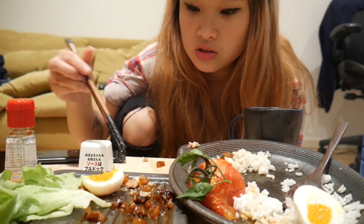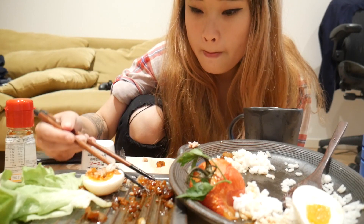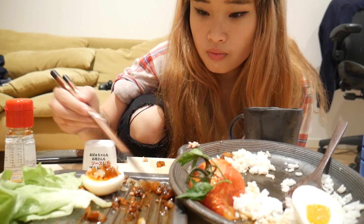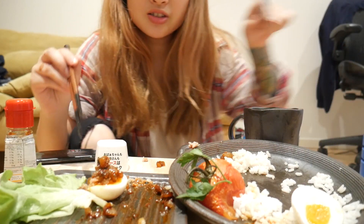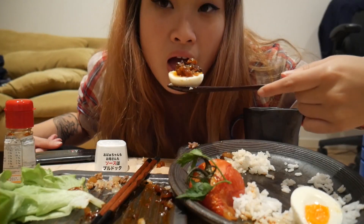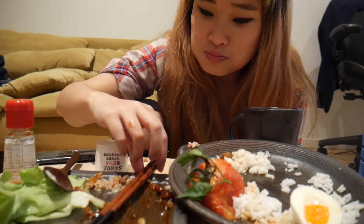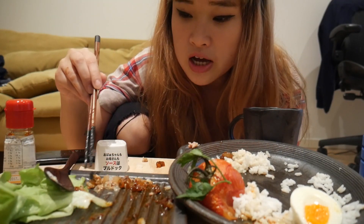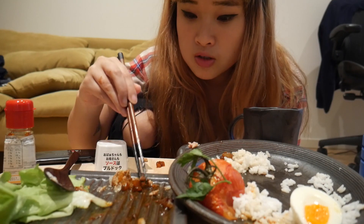An egg with all this stuff on top — you guys see that? That looks pretty good. Try to get it out of my spoon — see that? Oh yes, mmm, oh my god, that's good. Damn, I should have had some hamburger on top of an egg — that would have been good.